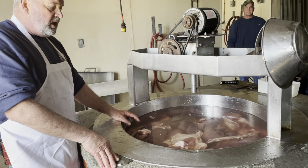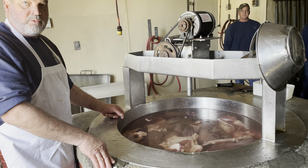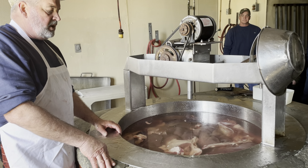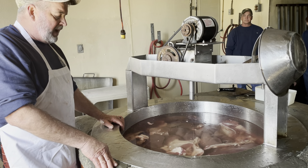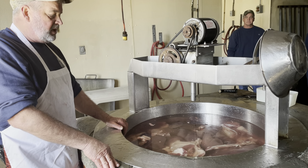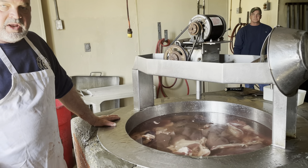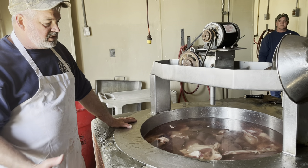I'll start this tonight probably around seven or eight o'clock and turn it on low so it cooks slow all night. By six o'clock tomorrow morning the meat will all be cooked. I take the meat out, separate it from the bones, grind the meat, strain the broth, put the broth back in, add cornmeal and seasoning, then put the meat back in and let it recook.